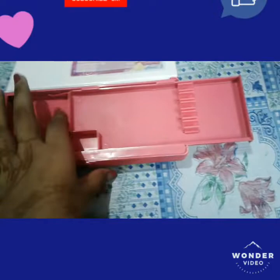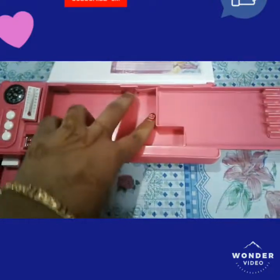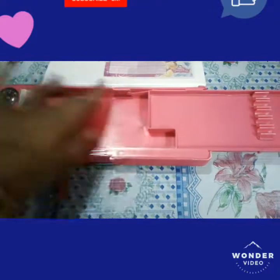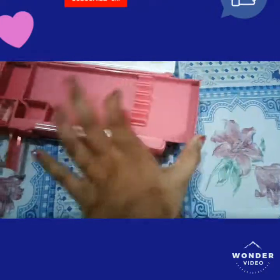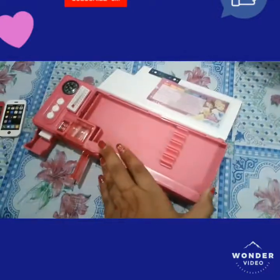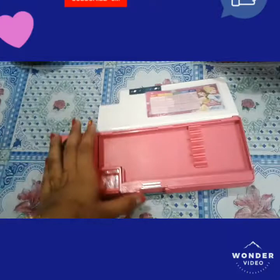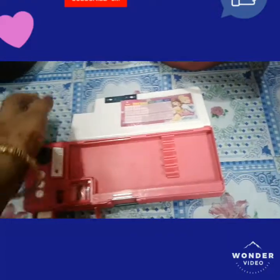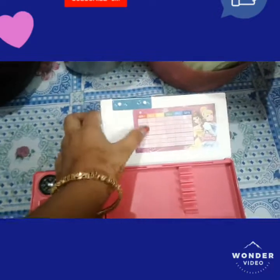When you press the first button it opens, and you can keep paper, salt, or anything inside — just push it in and press to close. The reason they gave this button is so that when you are doing any work, you can open it without disturbing the inside. You can also keep your schedule there.